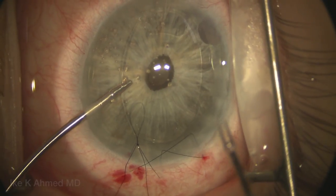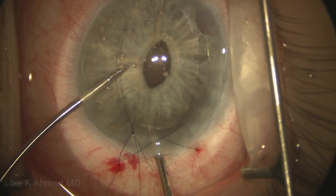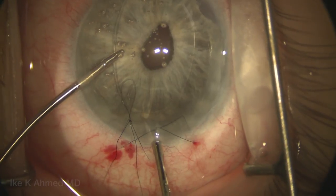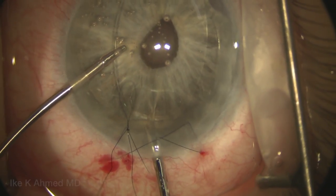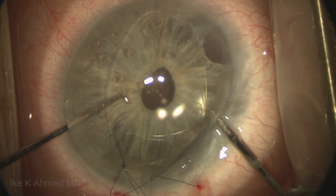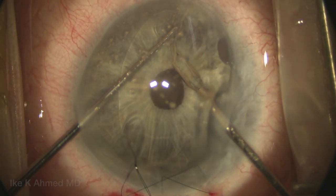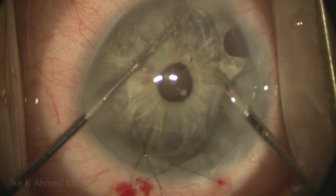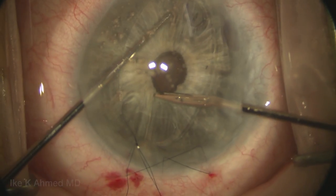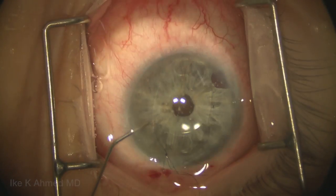Once we have the nasal haptics enclavated, we will then go through the temporal incision. It helps to have the sutures in place with viscoelastic in the anterior chamber to prevent shallowing. We grab the iris at the intended site of enclavation, splaying open the haptics and pulling the iris through. It helps to position the haptics in the area of the final intended implantation site. Here we can use the Sinski hook for counter-traction as we pull the iris to the center to move the lens nasally, centering the lens and avoiding pupil ovalization. We can do the same on the temporal side, pulling the iris toward the pupil and pushing the lens temporally to center it ideally.